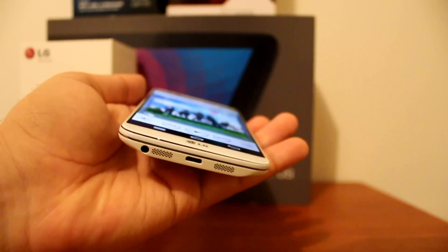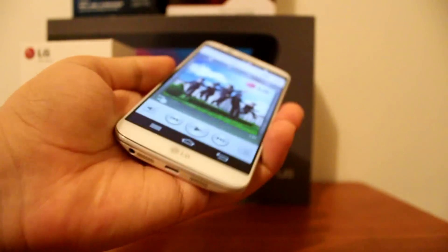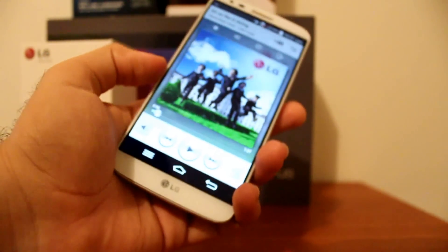The LG G2 speaker is on the bottom; however, it's very loud and crisp, especially for a phone speaker.